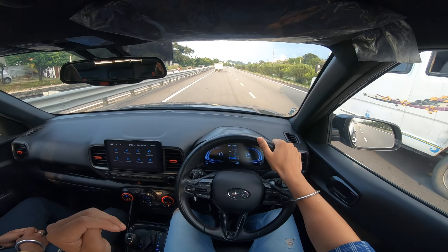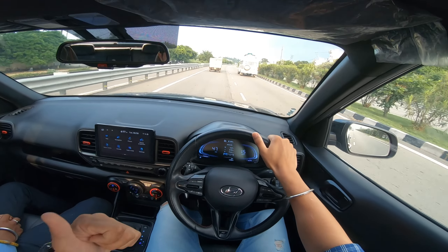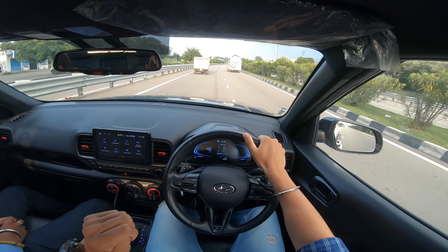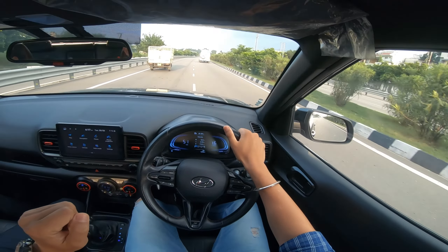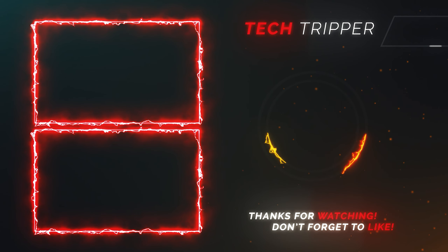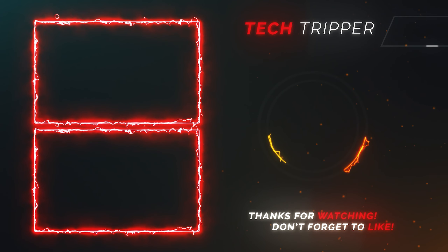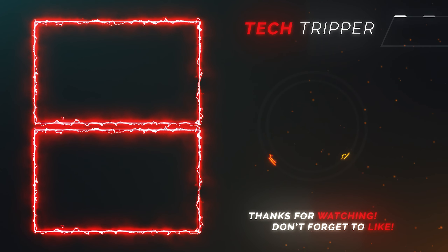I hope you liked this video. If you have any queries, please ask me in the comments section. Like, subscribe, and share. We'll see you in the next video. Till then, bye bye, take care!